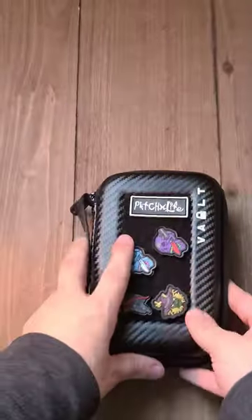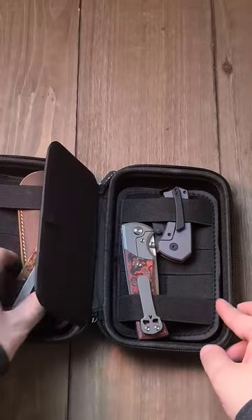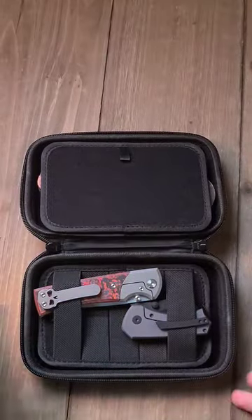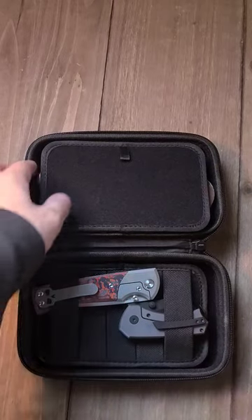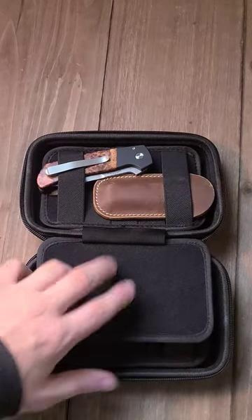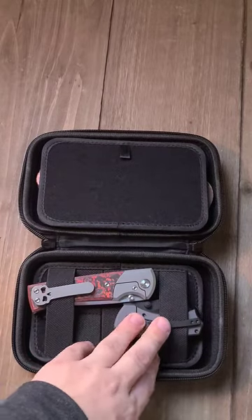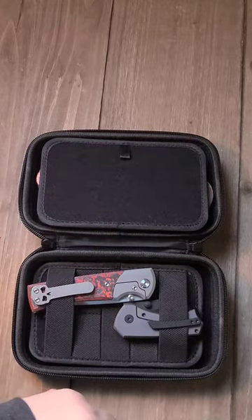The big thing, especially for travel size — I've always used my bigger vault case, but sometimes you don't need that much. I can easily, as you can see, fit four knives in here no problem: a slip joint, a ProTech up there, and then a Chavez and something new that hasn't quite released yet.